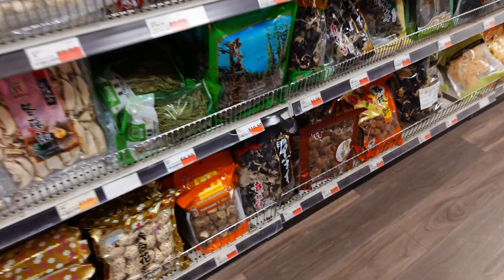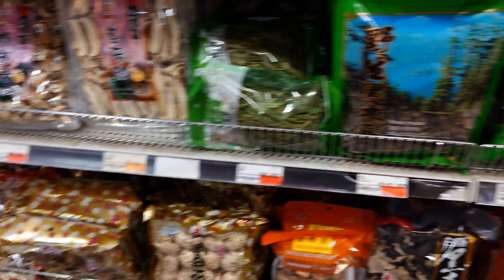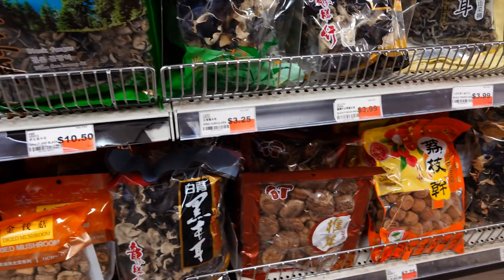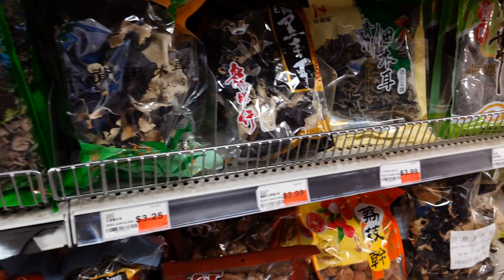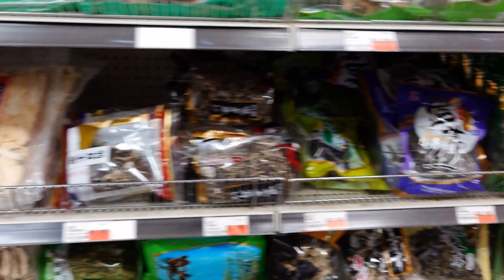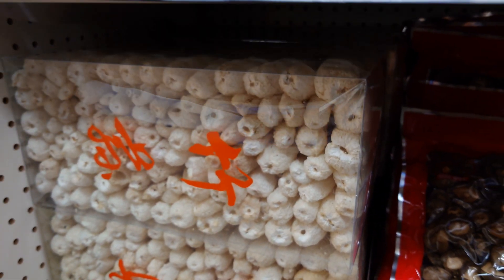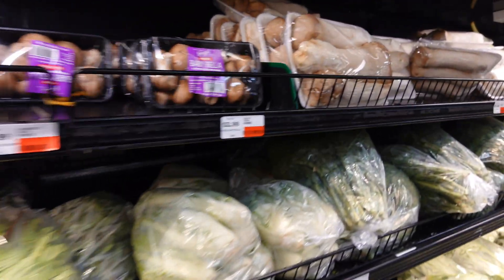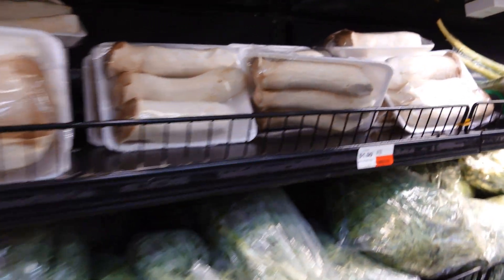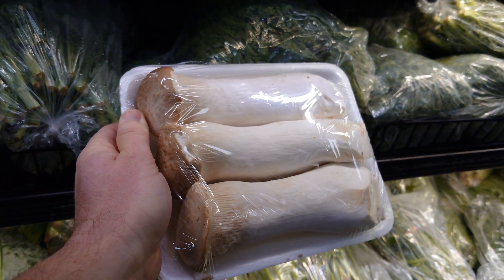Their dried mushroom selection is just insane here too. We have all these beautiful dried shiitakes — slices and whole. Some really nice wood ear mushrooms, lots of wood ear mushrooms. Bamboo fungus — those are really cool-looking, never tried those, I might have to pick some of those up. We've got some beautiful oysters, baby bellas, and then we have these absolutely ginormous king oysters, and this is what we're gonna clone right here.